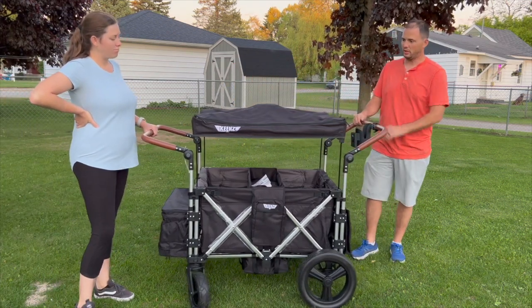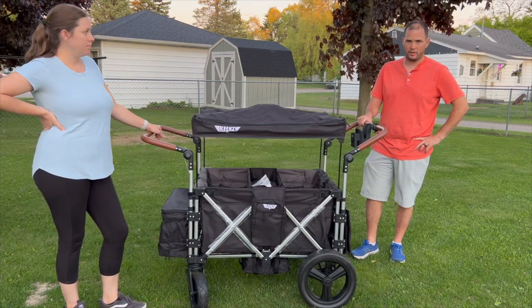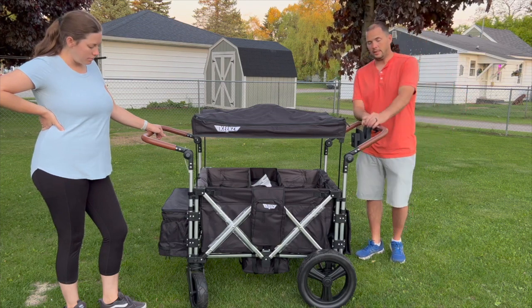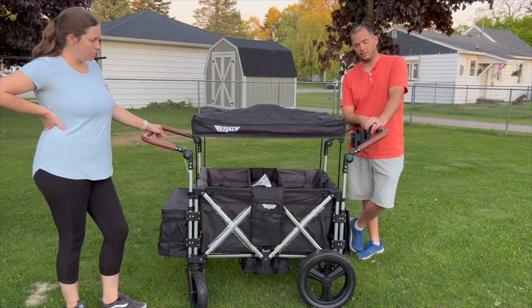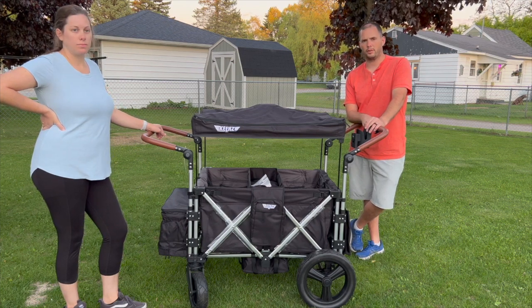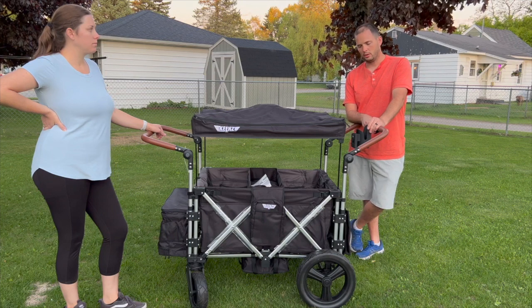It feels sturdy. I think we'll get off-road with it just fine. Compared to some of the strollers we've had, it feels really sturdy. It is heavy, so I understand having two handles on there. If you want to go off-road by yourself with three kids, you'd definitely need a partner — but it'll do it.